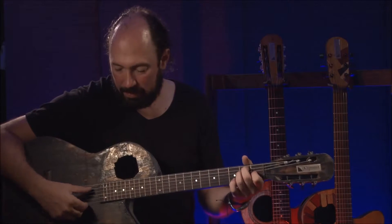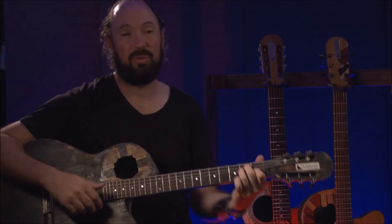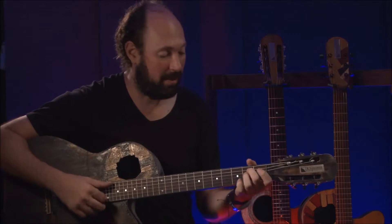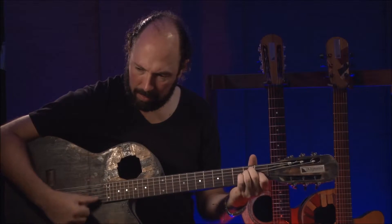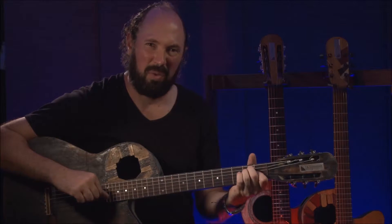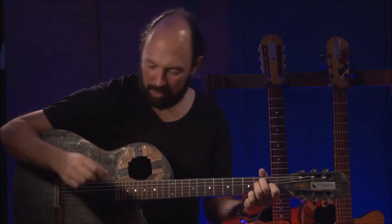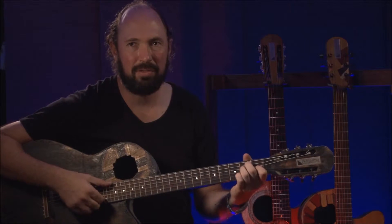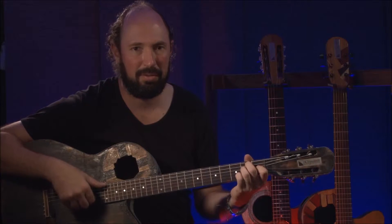You would have to take my word for it, and the word of the other guys who were playing. I wish you could play on it. I really wish you could play on it because it really has a special — some specialness to it.